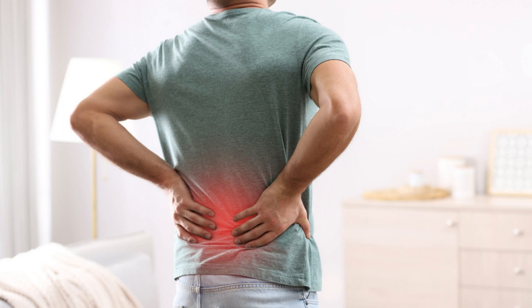SI joint pain can be caused by various factors, such as injury, pregnancy, arthritis, infection, or poor posture. It can make everyday activities like sitting, standing, walking, or sleeping more difficult and uncomfortable.